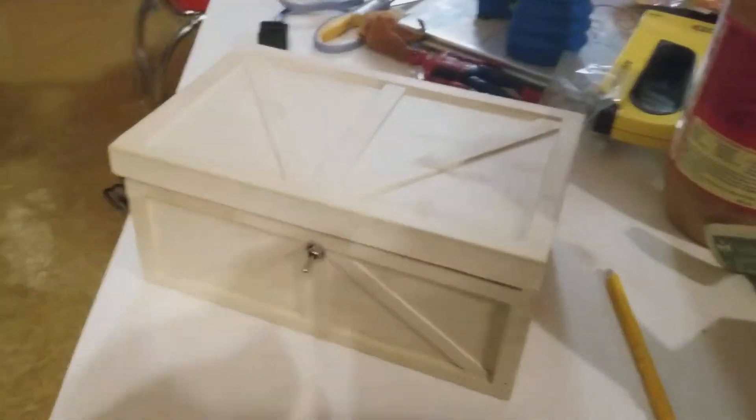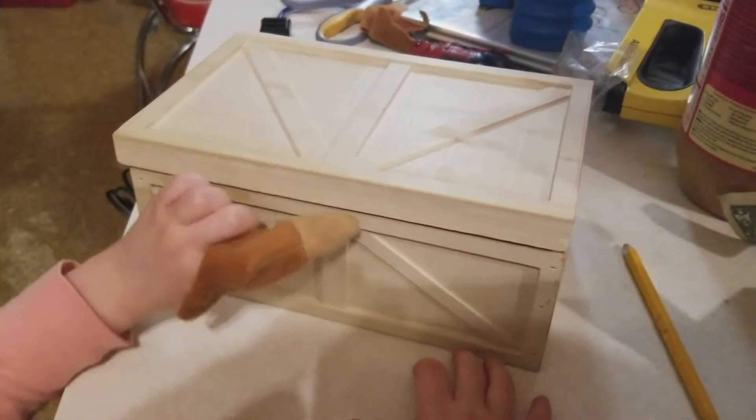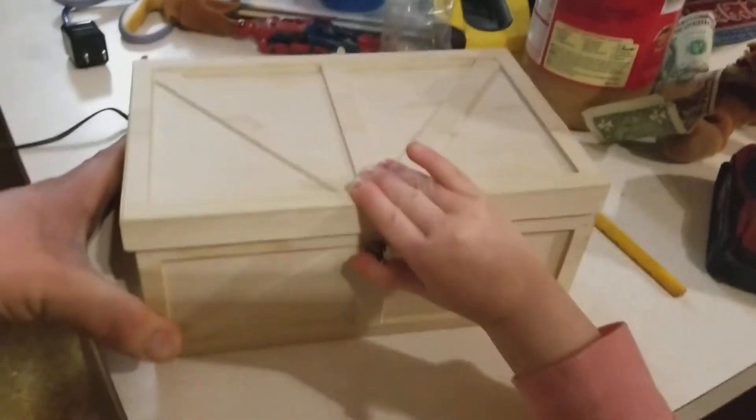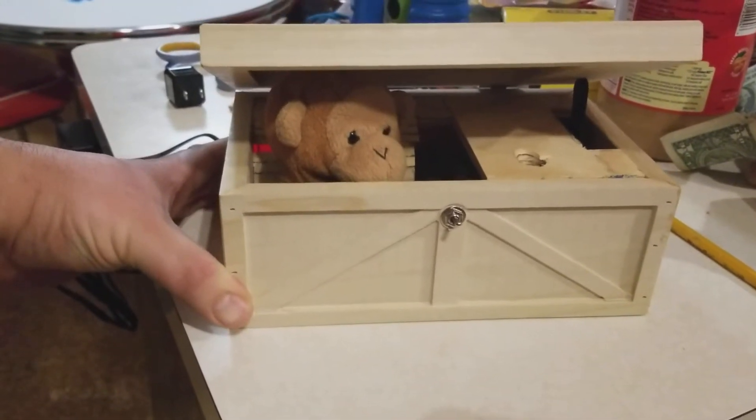Come flip the switch. What's a monkey finger? Oh, here, let me hold the box. Hey, I found your thing!